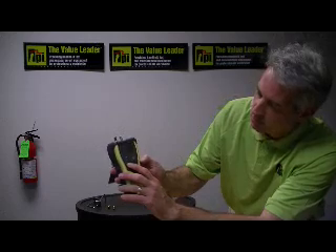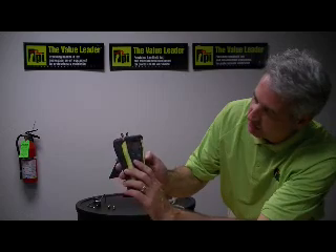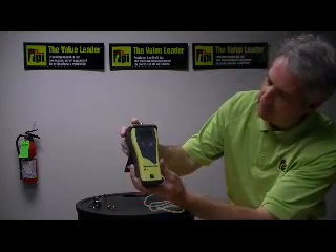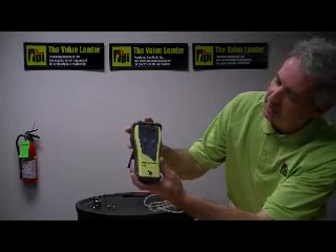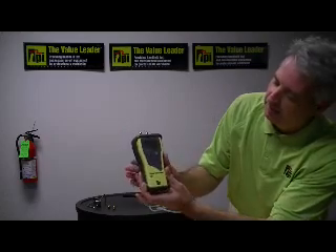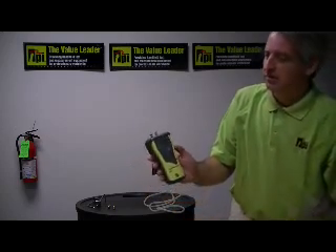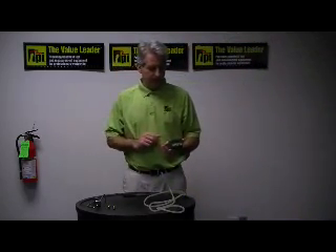Pressing the unit button cycles through millimeters of H2O, millibars, kilopascals, PSI, inches of mercury, millimeters of mercury, and back to inches of water column. If I apply pressure to the positive pressure port, the instrument begins instantaneously reading positive pressure. Taking my finger away and applying it to the negative port, I get negative pressures reading instantaneously. This light button turns on the backlight — it will come on and automatically go off, which is very useful in difficult lighting conditions.